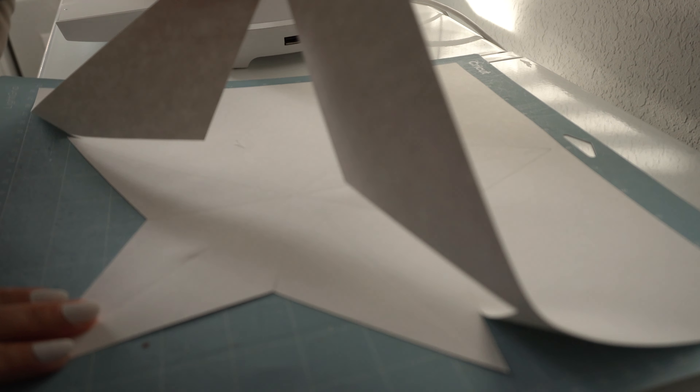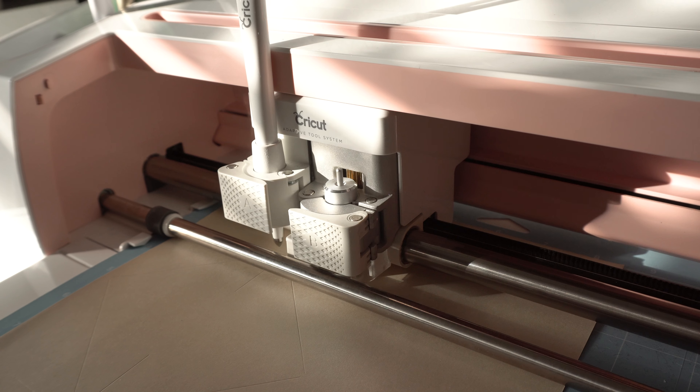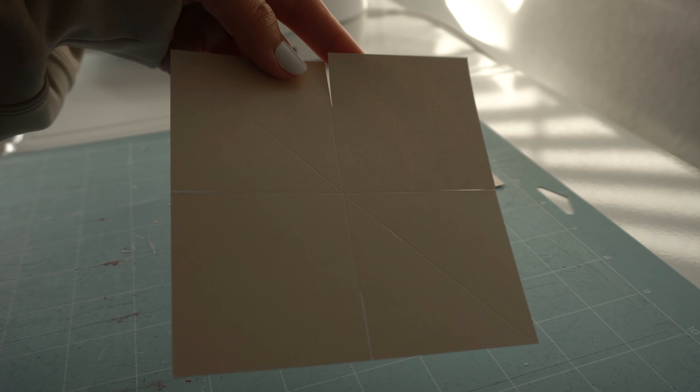I wanted to mention that if you do have a cutting machine like the Cricut, I do have the SVG files for both stars down below. It basically just has all the score and cut lines for you to use and makes it a little bit easier. But I'm still going to show you how to do it by hand, so let's move on to the second star.